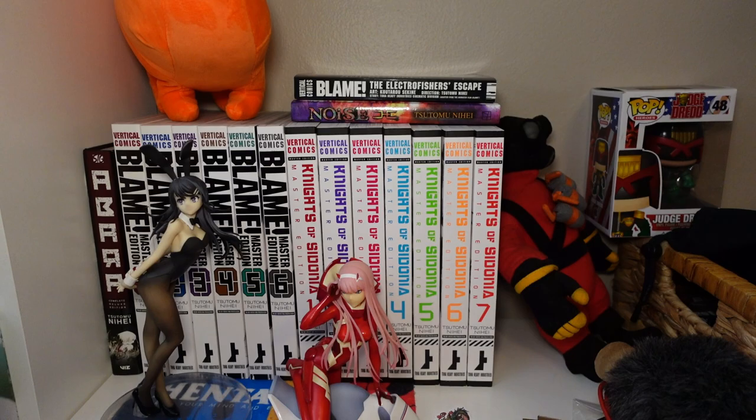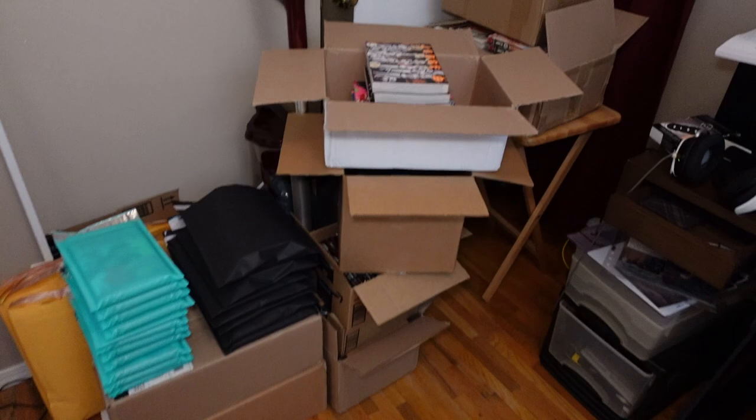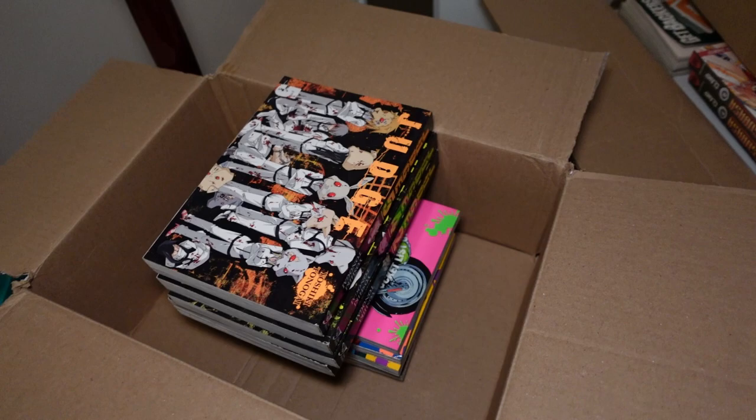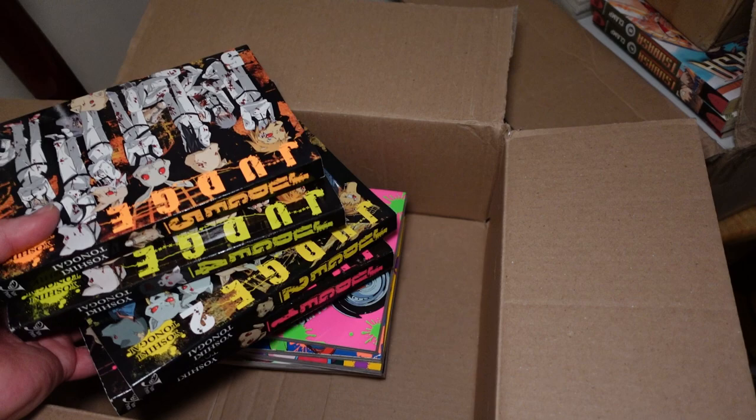All of this over here is unhauling stuff. I had to buy an almost nearly complete set of Judge just to get a missing volume, so these are extras. ZOM 100, about one through six — I'm unhauling that. There's Demon Slayer, Attack on Titan, Die: Dark, and a bunch of random other series that I no longer want or have interest in. I'm just getting them ready to be posted up for sale.